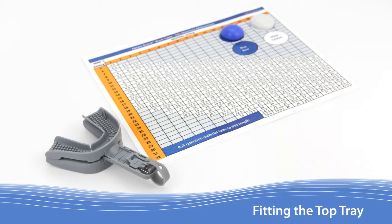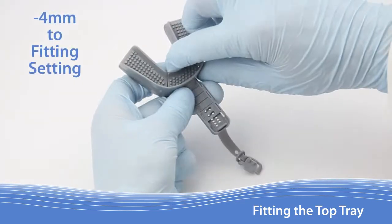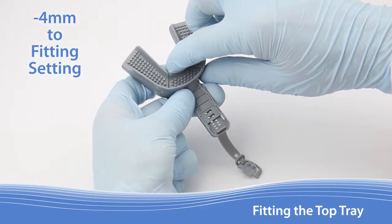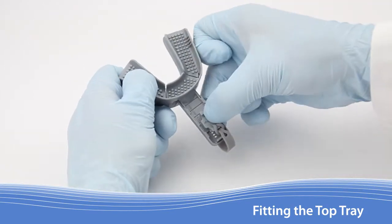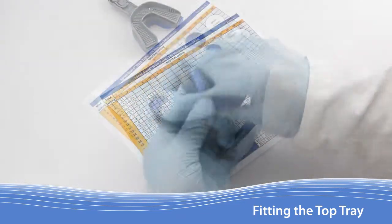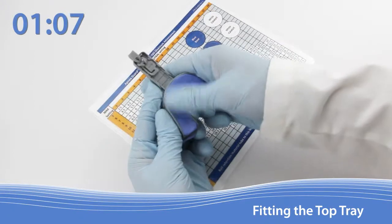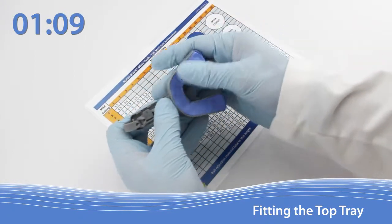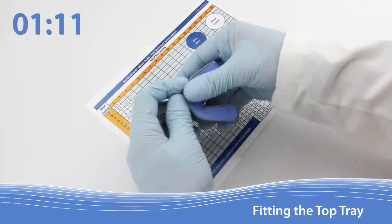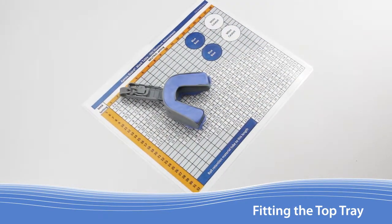With a good lower tray now made, follow the same procedure to prepare and distribute the retention material into the upper tray. With the top tray facing up, remove the lock, slide the upper tray forward 4 millimeters, and reinsert the lock into the fitting setting. Mix the material to a uniform color, distribute it evenly across the device, form the 90 degree angle in the back, and create a slight trough in the middle. Remember, you must complete all of these steps within 1 minute and 15 seconds from the start of mixing the material.